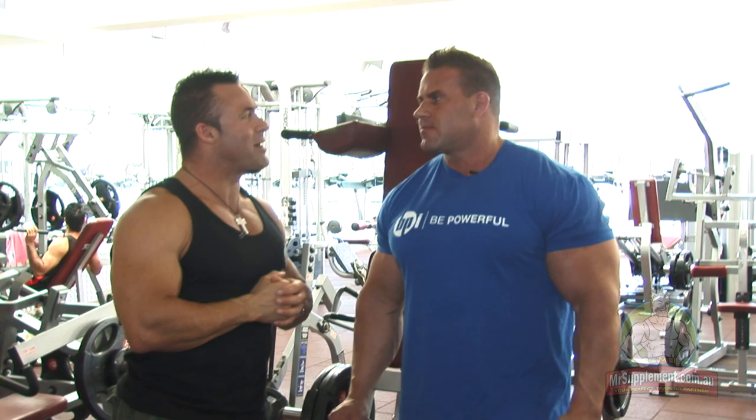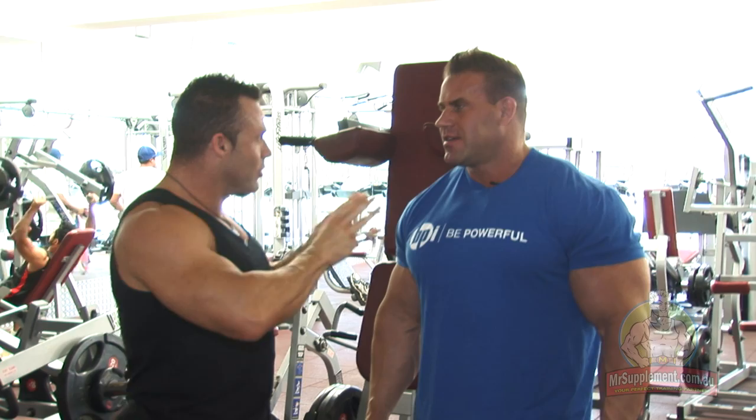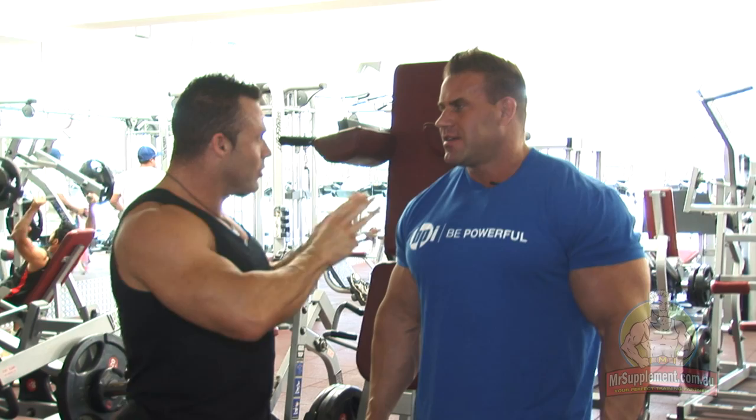How many sets, how many reps? 10 to 12 repetitions, four sets. How much rest in between your sets? 60 seconds. So this is it — we've wrapped it up. This is the fourth and final exercise, so you do 16 sets for your quads. You're giving us your personal training leg workout — most days.